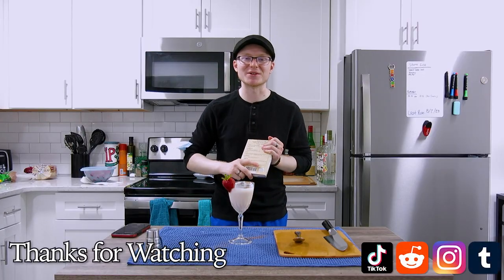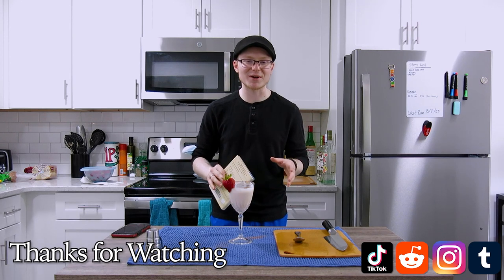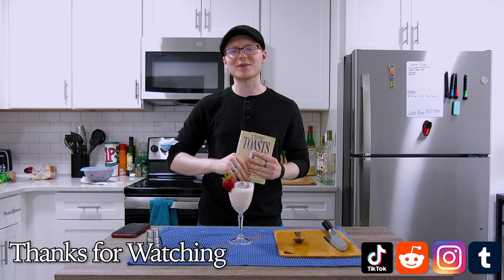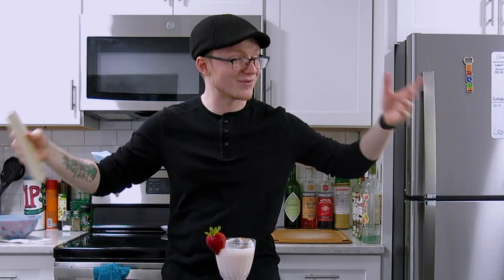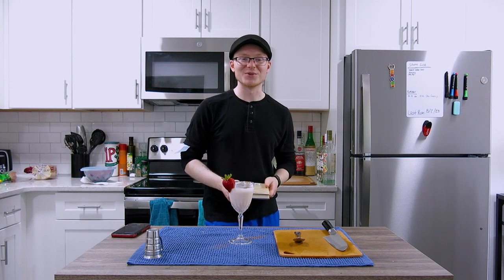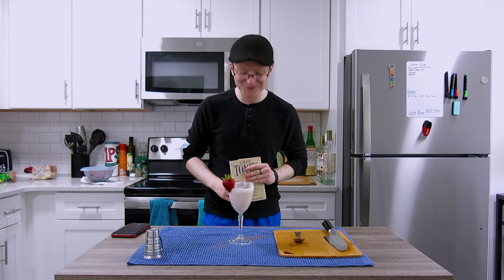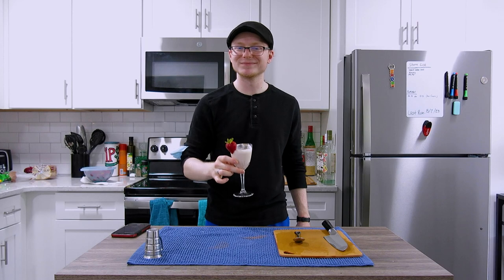Thank you all so much for watching. Hopefully you enjoyed this episode on a 1920s classic that we are going to revisit in Tuesday's episode with a bit of a modern spin. If you did, go ahead and click that like button down below, subscribe, and click that bell notification to be told whenever the next episode comes out. The show is going to be made every single Friday and sometimes on Tuesdays, so keep your eyes and ears peeled for new videos. You can follow me on all my socials appearing on screen right now in a new graphic. Thank you all again so much for watching — I am so glad to be back in front of the camera making the show. The past two or three weeks have been a pain with moving and then being sick, which I'm not fully over yet, but I need to get back to work. Thank you all so much for watching, you guys have a great rest of your day. Remember to please drink responsibly, and we'll see you next time. Have a great day.